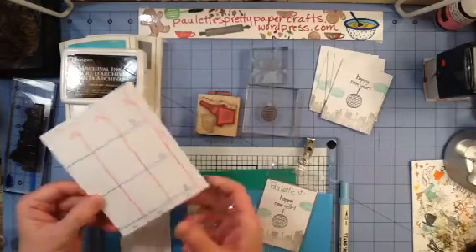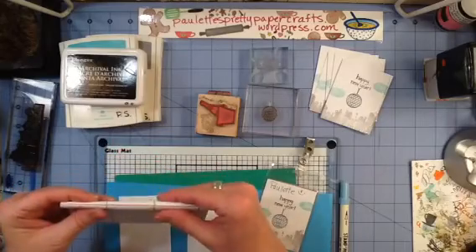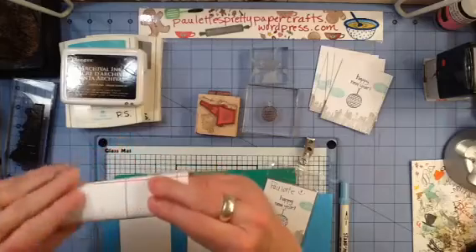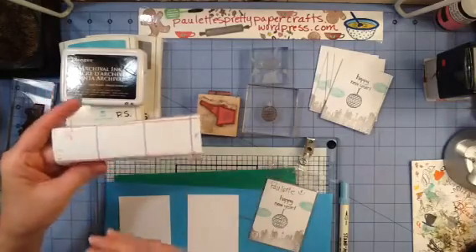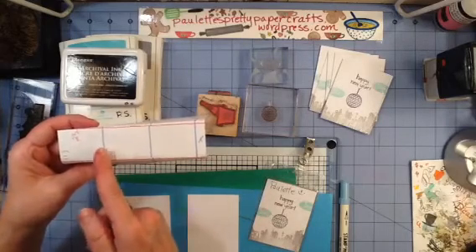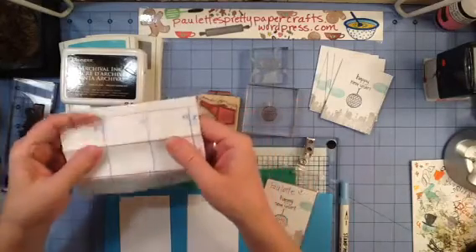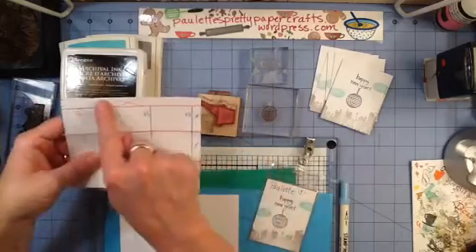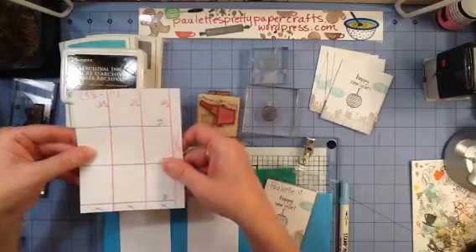Then take those little rectangular sections — what you're going to be left with is these 2 and a half by 11 pieces of cardstock. You're going to lay these back in your trimmer and cut them at 3 and a quarter, and then you're left with these little pieces on the end. You can save those little pieces if you wish to, and use them for sentiment strips for your greeting cards.